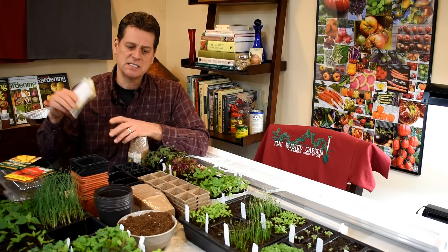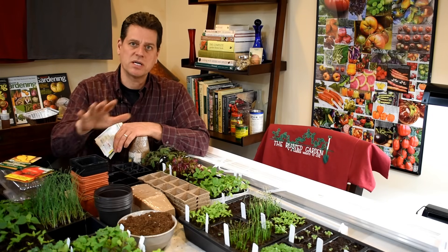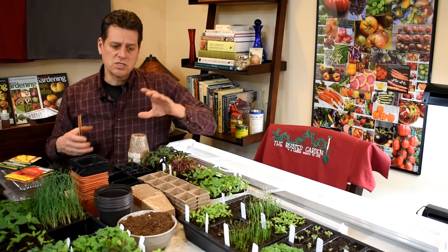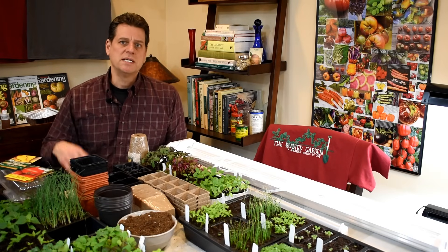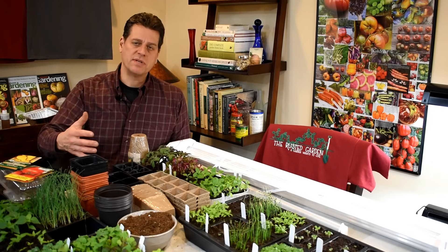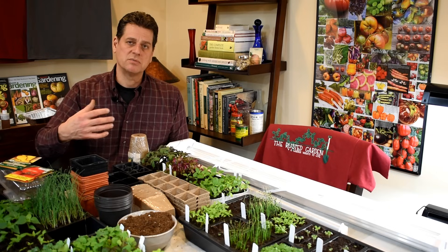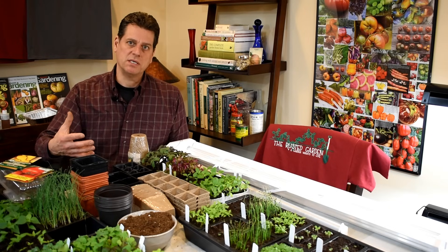So instead of having a video on just seeds, a video on lighting, a video on planting, a video on seed cells, it's all going to be in one video. This series is also going to focus on teaching you how to grow a vegetable garden start to finish, and I'm going to make the assumption this is the first year that you want to do it. So I'm going to talk a little bit longer and really take the time to help you understand what you need.